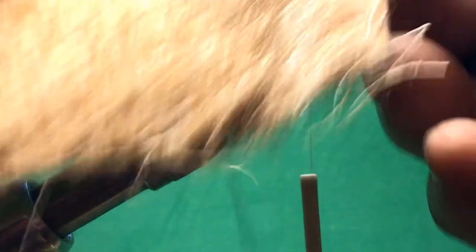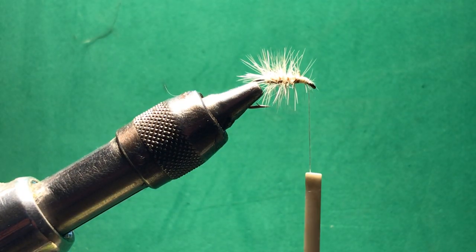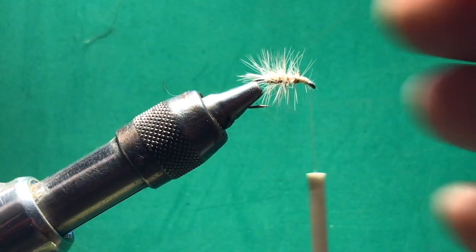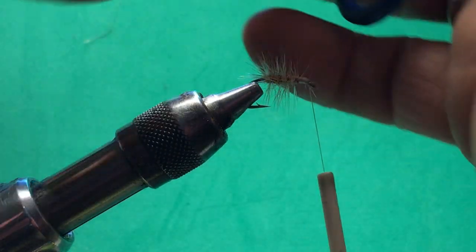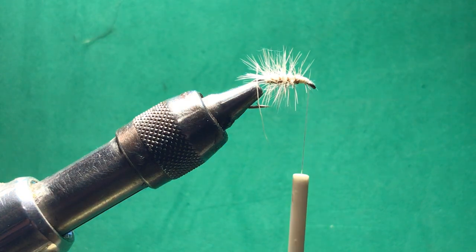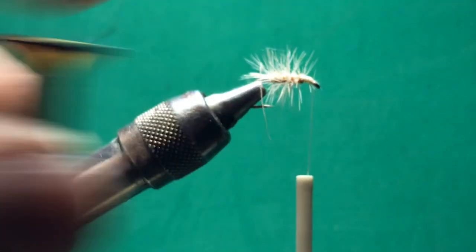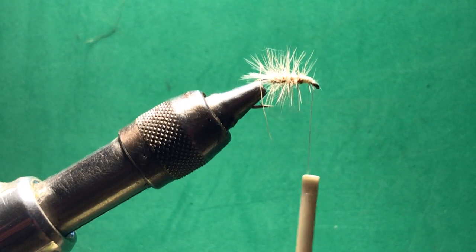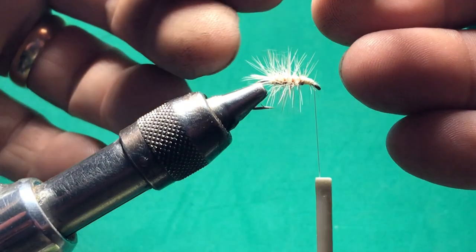Now we are going to use the wing, and we are going to use this short elk hair. I am going to start pulling some of it out until I get the right amount that I want for the wing — really that is about it right there. We are going to stack it, so we are going to stick it in our stacker like I showed you before, just take and tap it, then separate it. And there is your stacked hair ready to tie in.